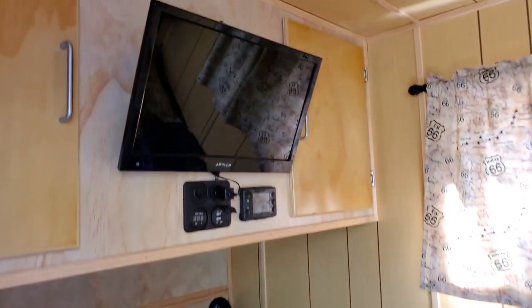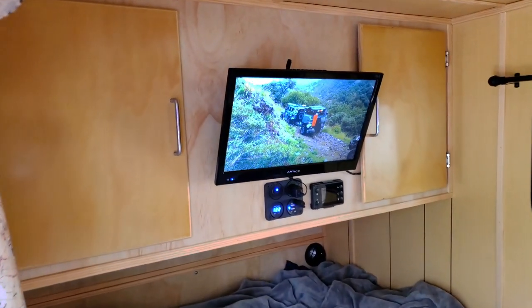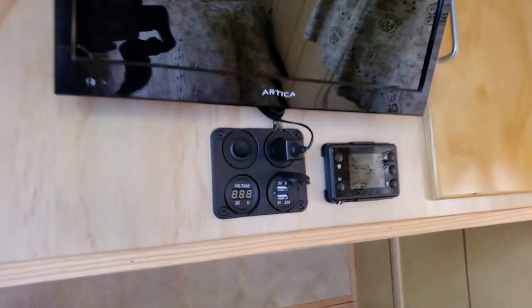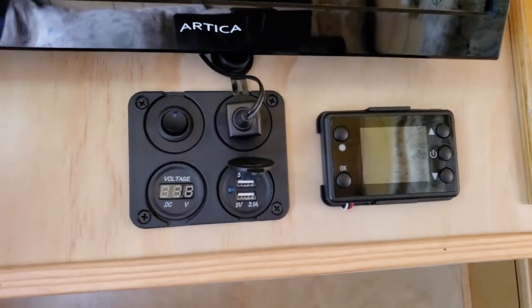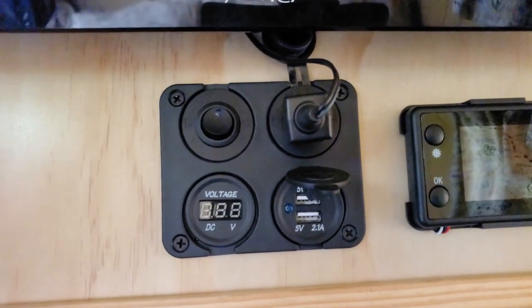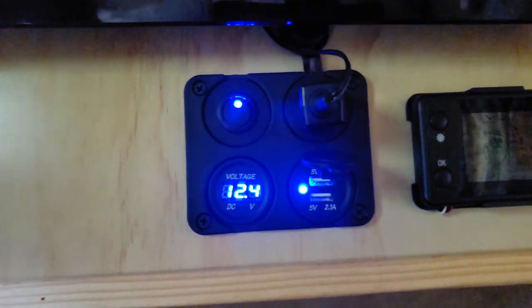More lights inside. Here's something you don't typically see in trailers that go this far remote — a TV with a DVD player and an HD antenna. You can also hook up your phone to it and watch content you've already saved. The control on the right is for the diesel heater, and the one on the left has more USB ports and a switch that shows the current battery voltage.